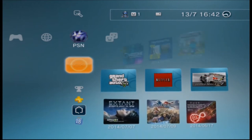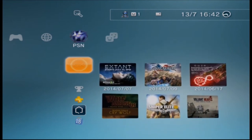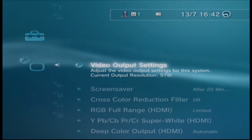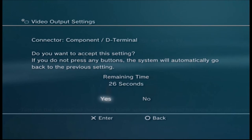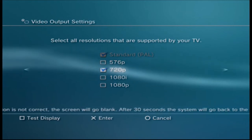Jump into the PS3 XMB. Go all the way over to Settings, then down to Display Settings. Click on Video Output Settings, go to the terminal, hit Change, and hit Yes. My TV only goes up to 720p, so I'm going to click on 720p.